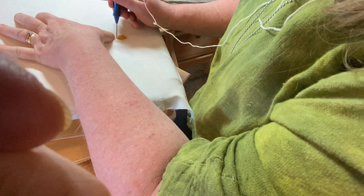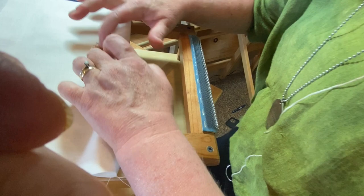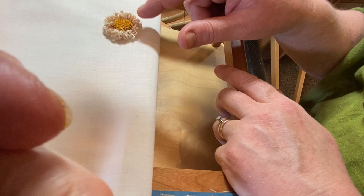We have punched our little flower. Now when you flip it over, you are going to see a cute little daisy. The center was punched at a height of number 4 with our Grungy Gold Floss. The outside was punched with two rows at a height of number 12. Both were done with the medium tip.